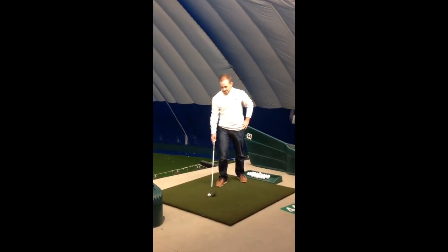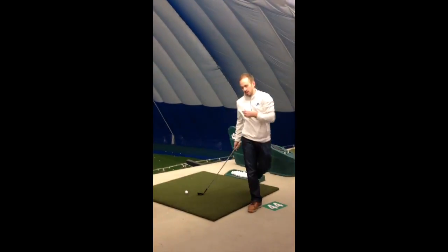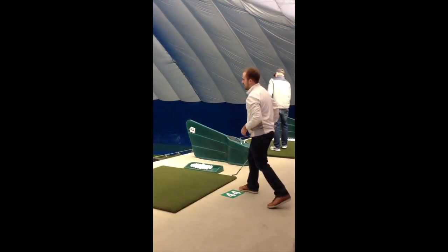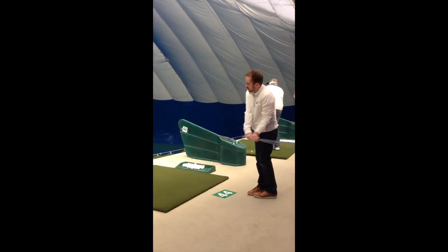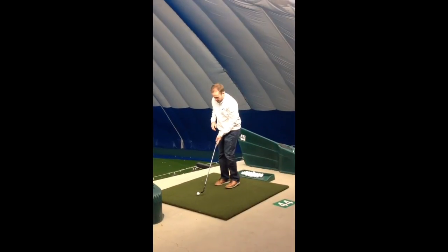Go through the pre-shot, and then stand behind the ball, kind of pick the target. I don't really do a full swing, I just kind of — and I'll immediately step in.